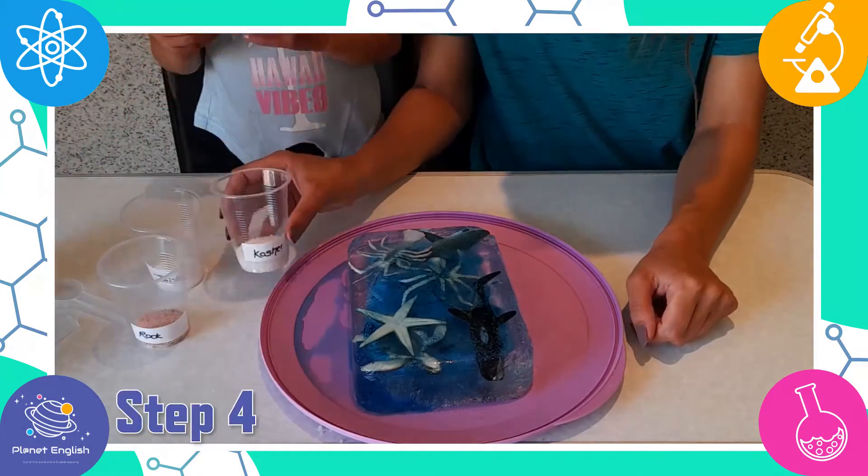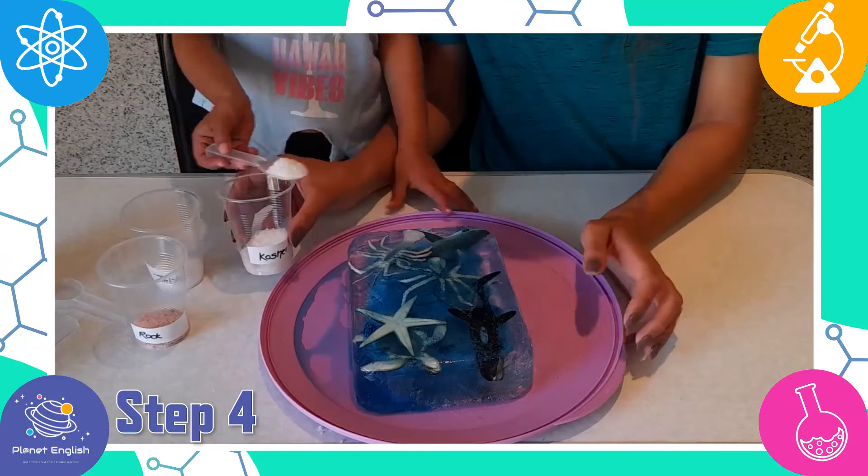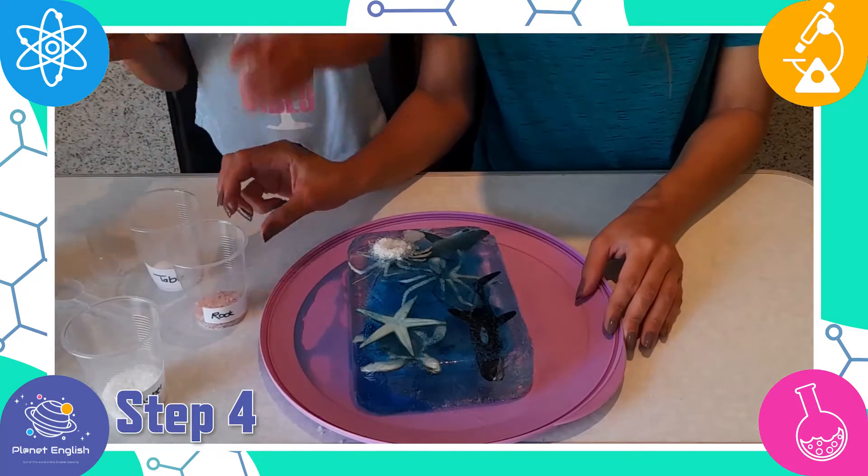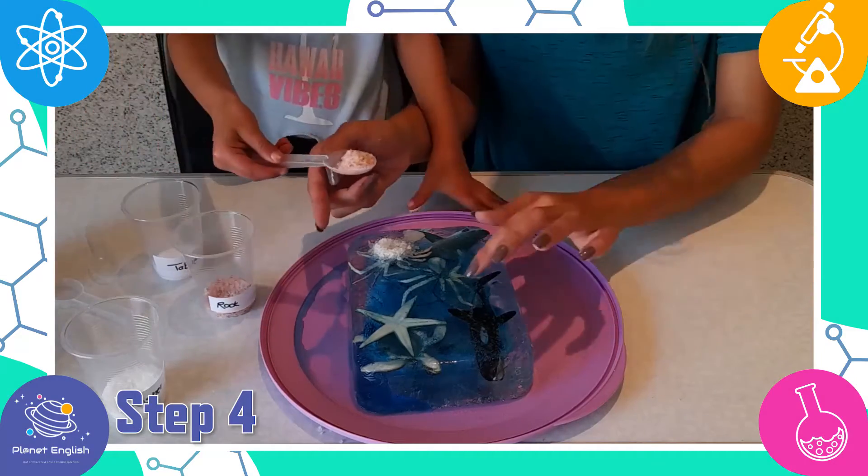Step 4: Start out by scooping a little of each salt on the ice, then wait a few minutes to see which salt melts the ice the fastest.